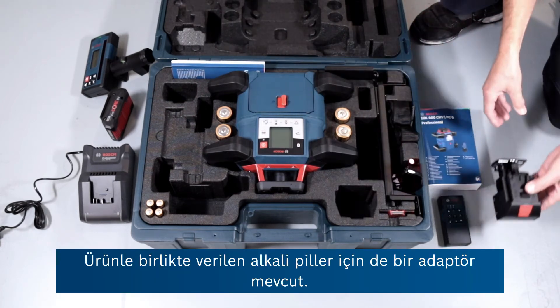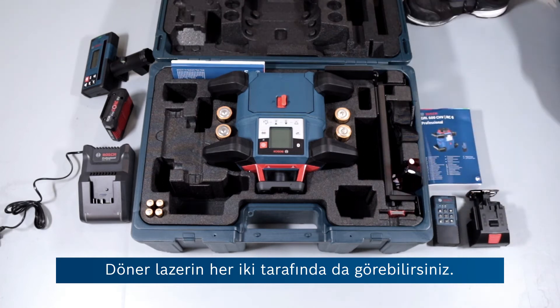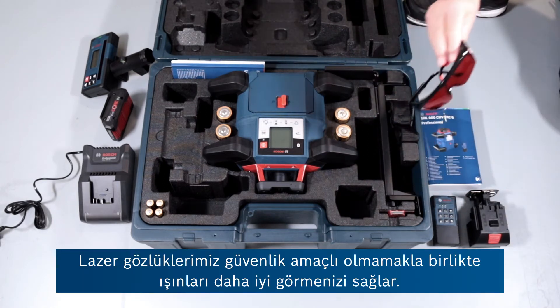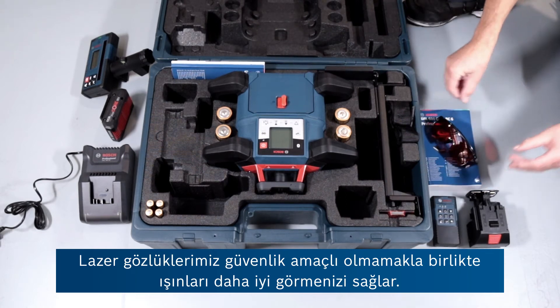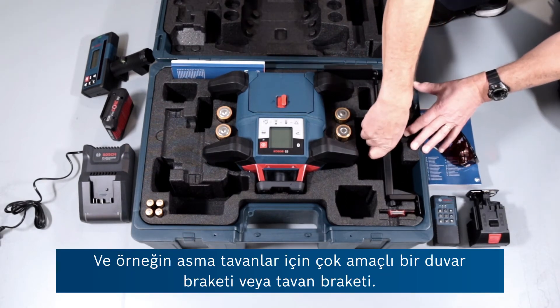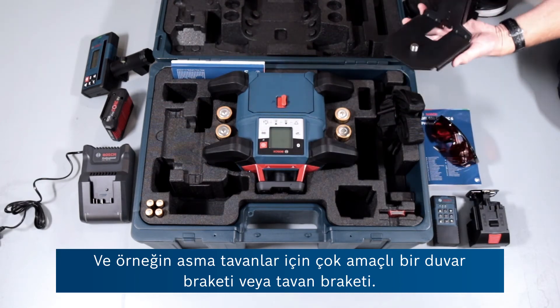There's an adapter for the alkaline batteries that are supplied — you can see them either side of the rotary laser. Laser goggles, which of course aren't safety goggles; they just allow you to see the beam more clearly. And a multi-purpose wall bracket or ceiling bracket for suspended ceilings, for example.